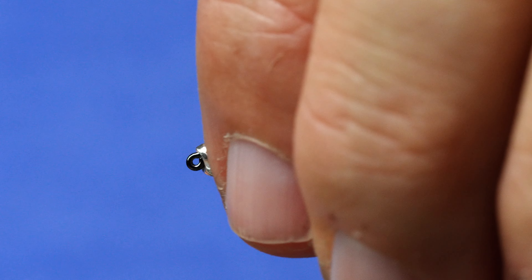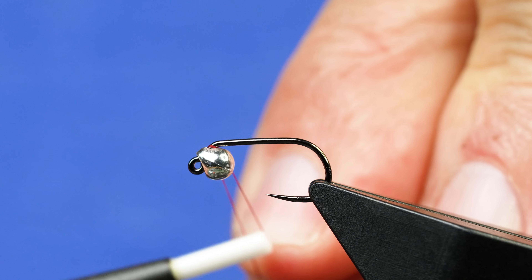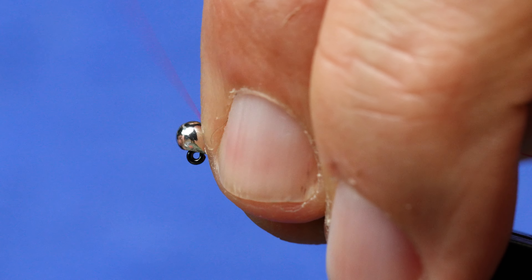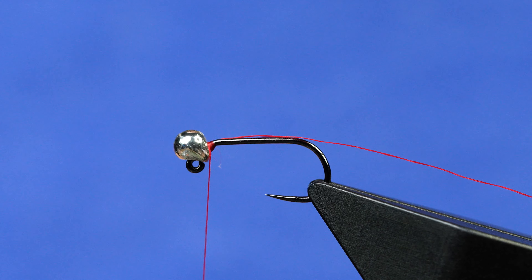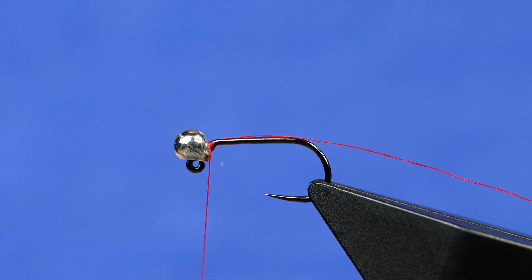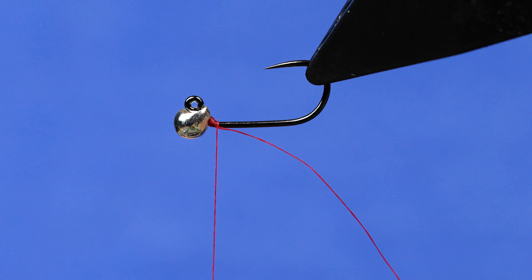We'll get started here with the hook and the vice. Now with these offset beads, this is one of the reasons that I use them — they will tend to push the center of mass of the fly both out and down, meaning the direction away from the hook tip, which means this should invert and it should be relatively balanced.